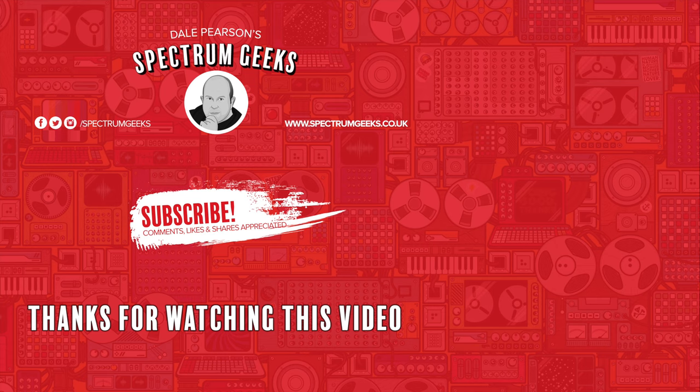Thanks for watching this video — a thumbs up would be really appreciated. If you're interested in other geek-type videos, please consider subscribing to Spectrum Geeks. Why not also follow us on Facebook, Instagram, and Twitter. And before you leave, why don't you check out one of these other videos that may be of interest. Thanks again for watching.